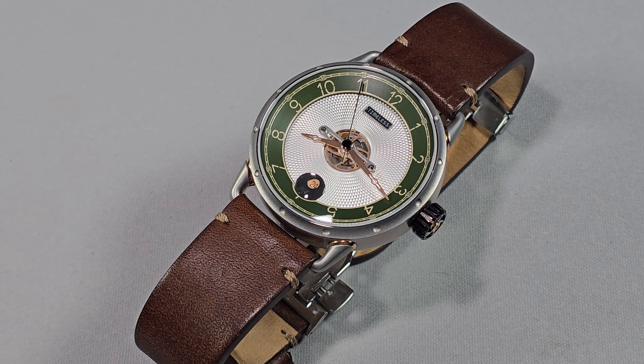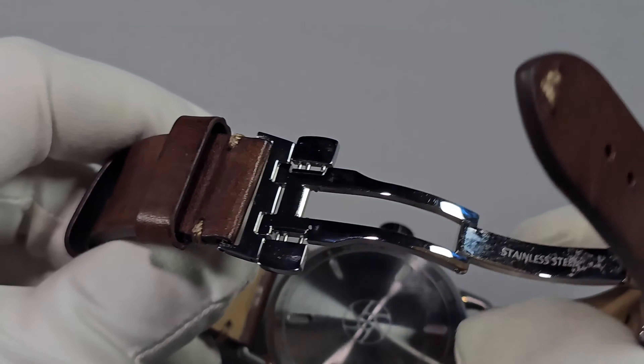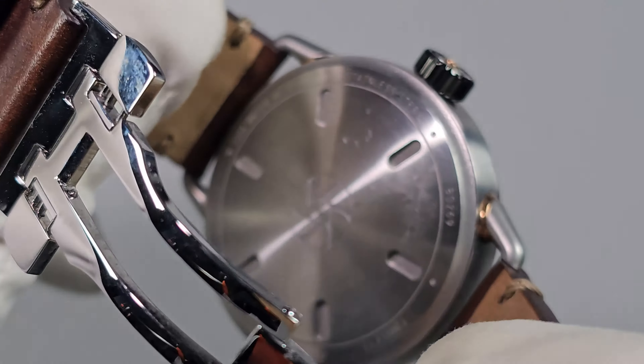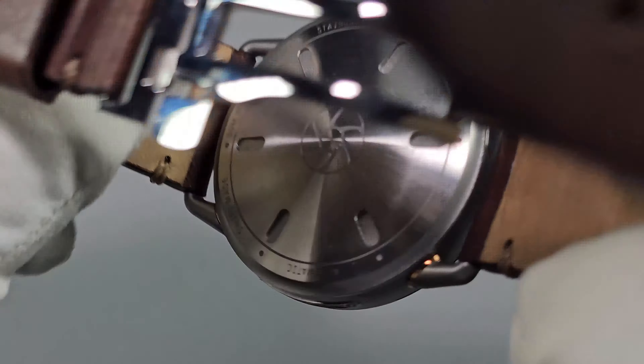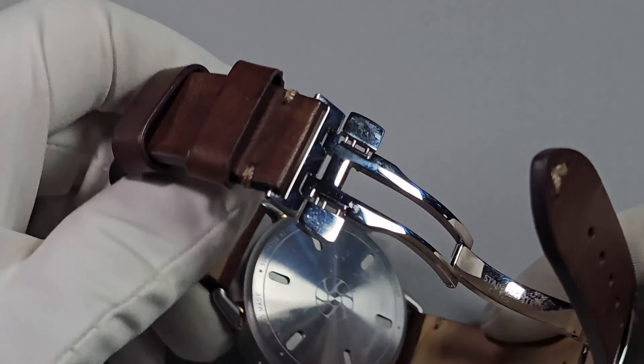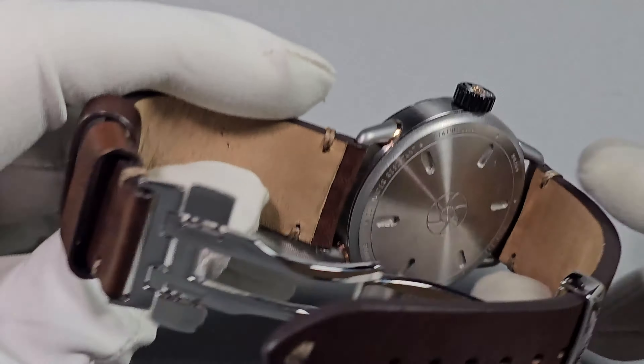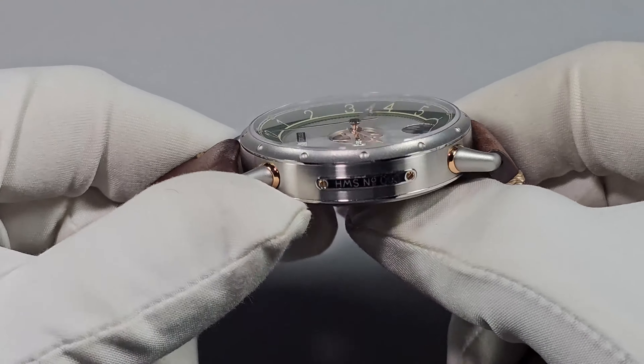Water resistance is 50 metres. The case back is solid and screwed down, which is a bit of an odd choice — you'd think with this being slightly dressy it would have an exhibition case back. I'm not sure how well decorated the movement is, although I actually think the STP 1-11 is decorated quite nicely. I don't know why they haven't put an exhibition case back on there to show it off. On each colourway, there are only 40 being made, and you will get a unique serial number.